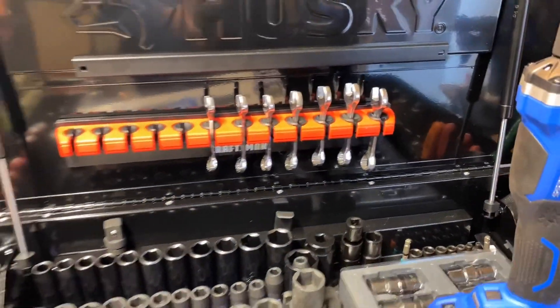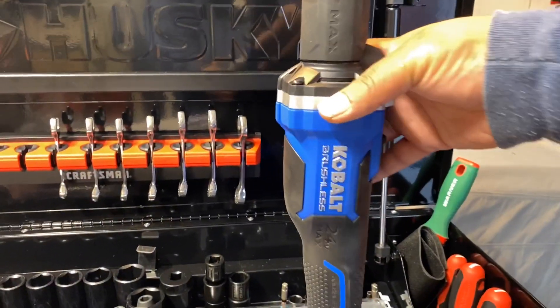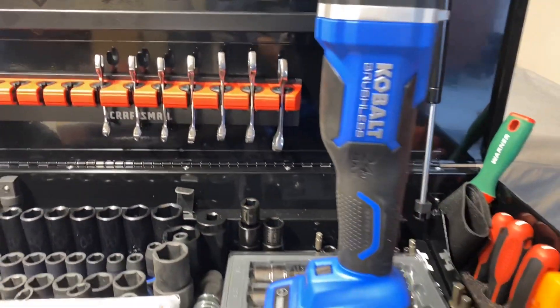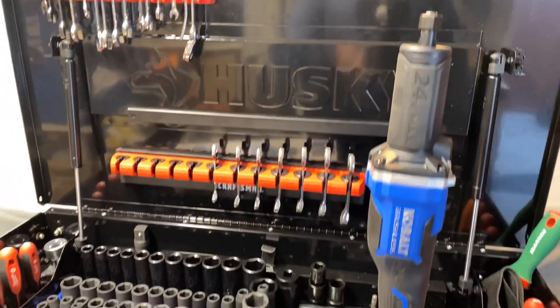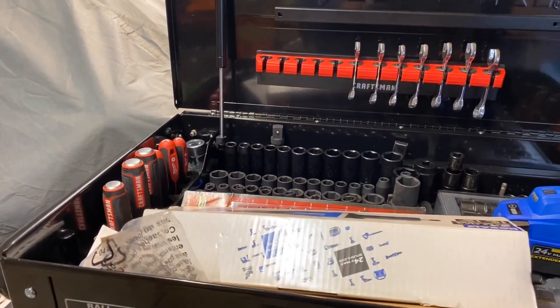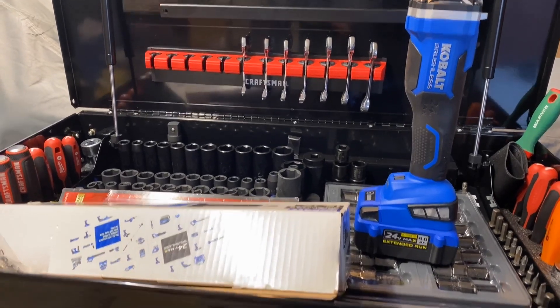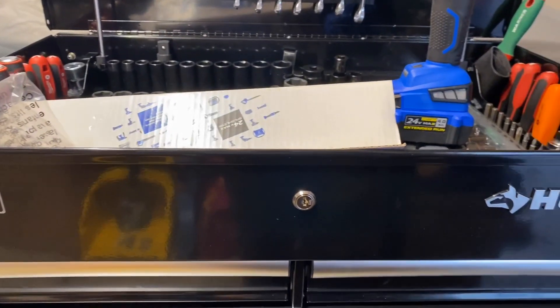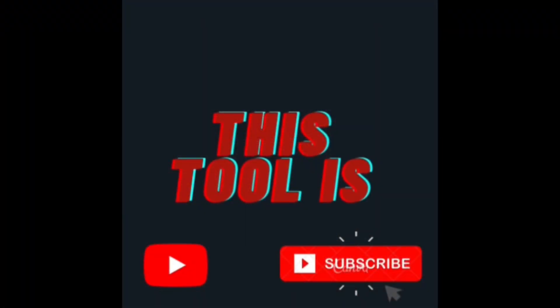That's all I have for you guys right now. I just wanted to tell you about this deal on the die grinder — for 40 bucks you can't go wrong, so if anybody's interested I'd suggest you hit up your Lowe's and see if they have it in stock. Keep doing what you do, don't let nobody say you can't do anything, stay safe, and I'll see you guys on the next one. If you like talking about tools go ahead and subscribe to the channel.